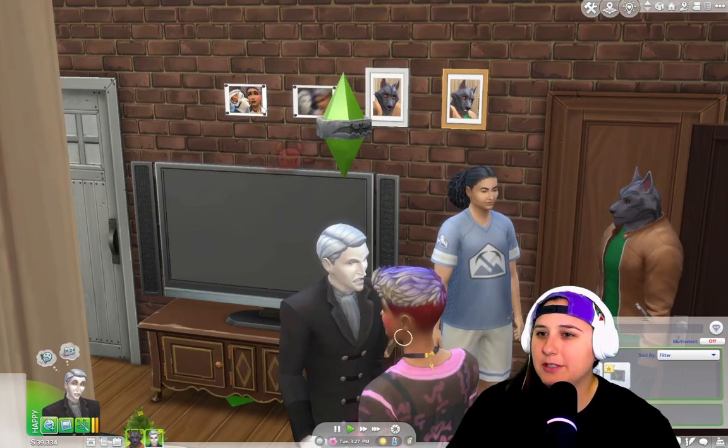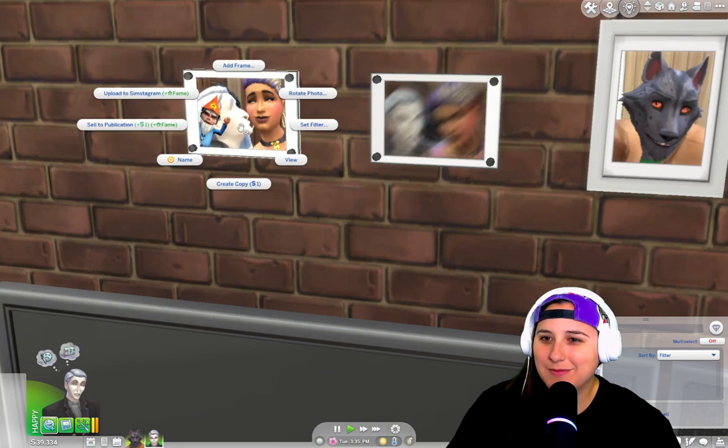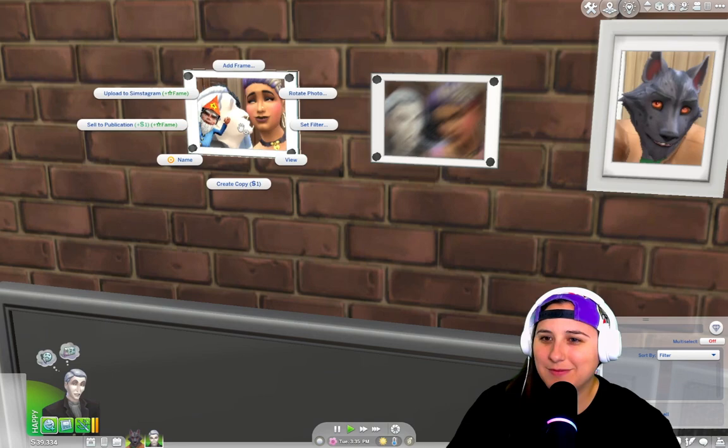So let's hang up these photos. We got a blurry one and we got a photo bombed. So Vlad is terrible at taking photos — he cannot hold anything steady, so it's poor quality, and we got photo bombed by the gnome. That's excellent. So let's frame this one in yellow and let's add this one in black. Perfect.